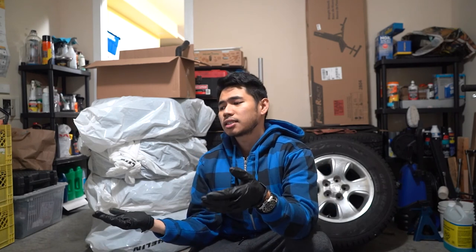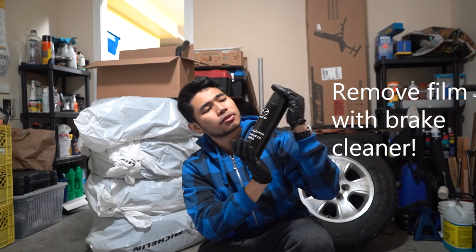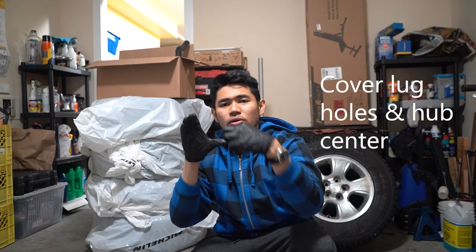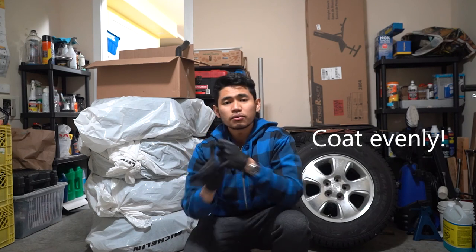To recap: number one, unpack your drum brakes. Number two, prepare the surface — use old cardboard boxes to prevent paint from spraying all over. Number three, clean the drum surface of factory oil using brake cleaner. Number four, use high heat paint. Number five, cover all the lug holes and hub center to minimize paint getting inside where the shoes touch. Number six, spray and coat evenly to prevent overspray and uneven spots. If you found this video helpful or you're thinking of painting your drum brakes or calipers, give this a thumbs up and we'll see you on the next one.